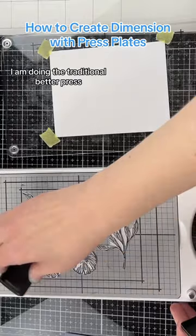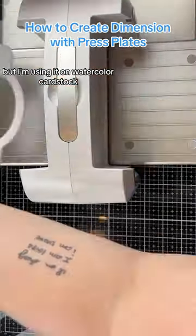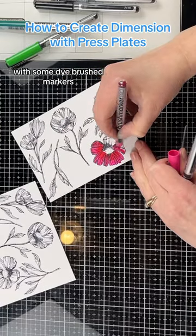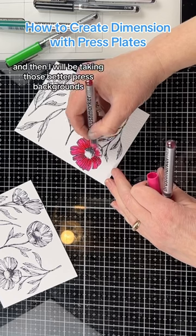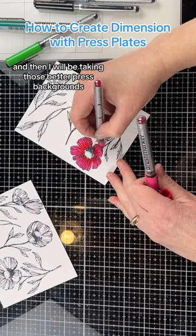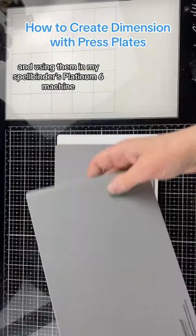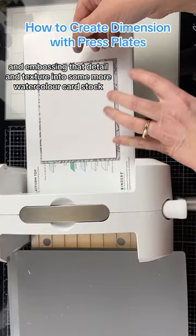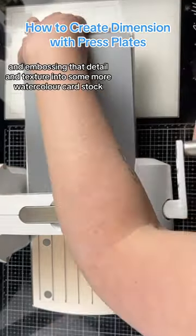I am doing the traditional Better Press, but I'm using it on watercolor cardstock so that I can color and watercolor with some die brushed markers. Then I will be taking those Better Press backgrounds and using them in my Spellbinders Platinum 6 machine and embossing that detail and texture into some more watercolor cardstock.